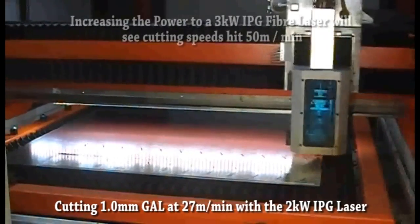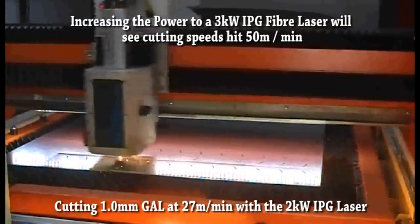Upgrading to the 3kW IPG fiber laser will see your cutting speeds reach 50 meters per minute.